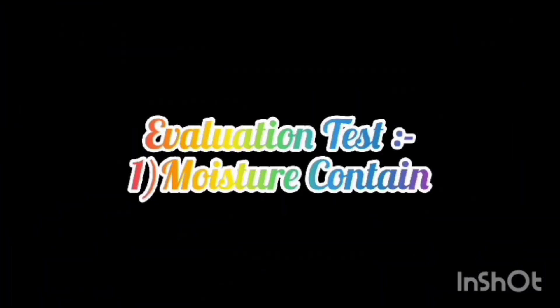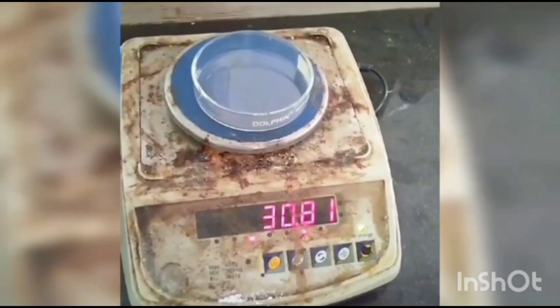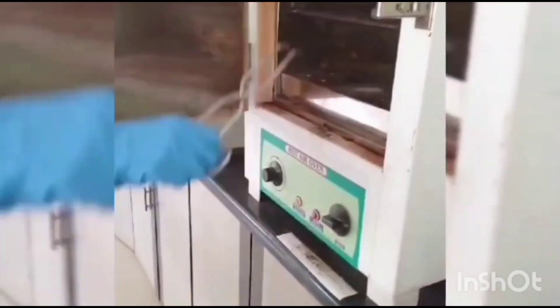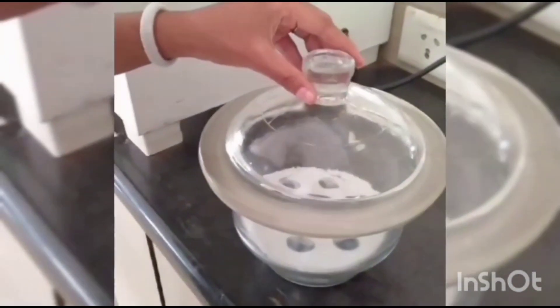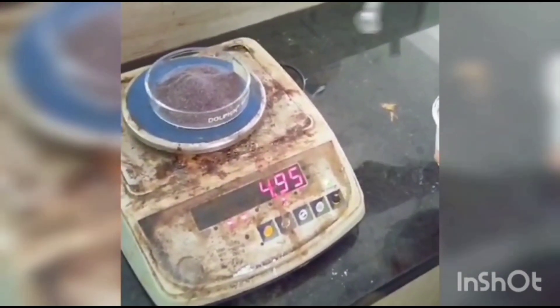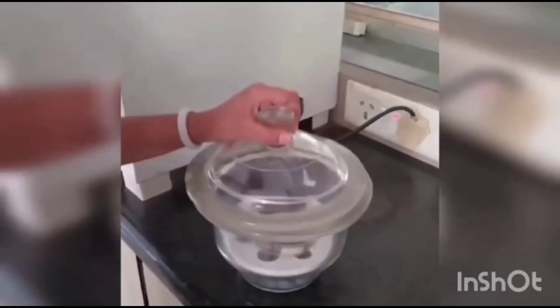Evaluation tests for the tea bag. Determination of Moisture Content: Place a clean glass petri dish in the oven and dry at 105 degrees Celsius. Take out the petri dish, cool in a desiccator, and note the weight. Take 5 g of sample in the petri dish and note the sample weight. Place inside the hot air oven at 135 degrees Celsius. After 50 minutes, remove the petri dish, cool in the desiccator, and take the final weight.